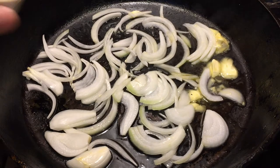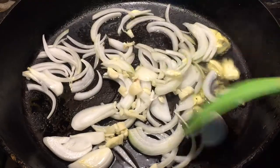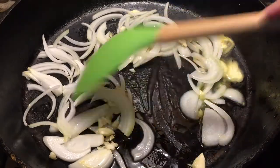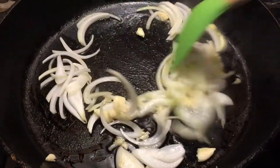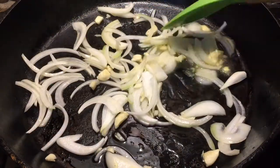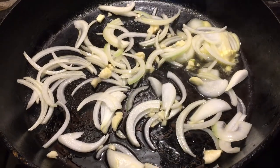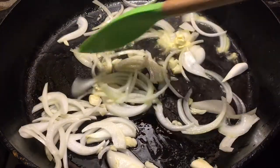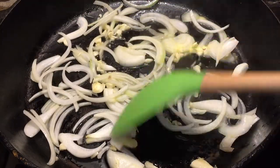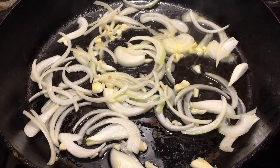And I'm gonna add my garlic. You don't have to use garlic if you don't like to, but I love using garlic. I'm gonna let this sauté for about two to three minutes and then I'll come back and add my tomatoes and all my vegetables.